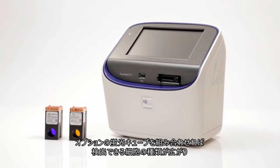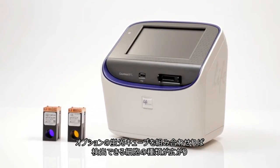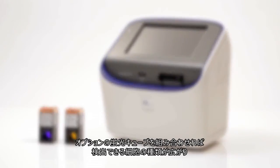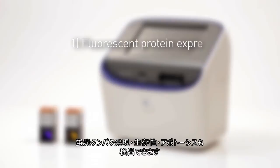By adding optional fluorescence light cubes, the Countess2 FL automated cell counter can be configured to perform a variety of fluorescence applications, including fluorescent protein expression, cell viability, or apoptosis.